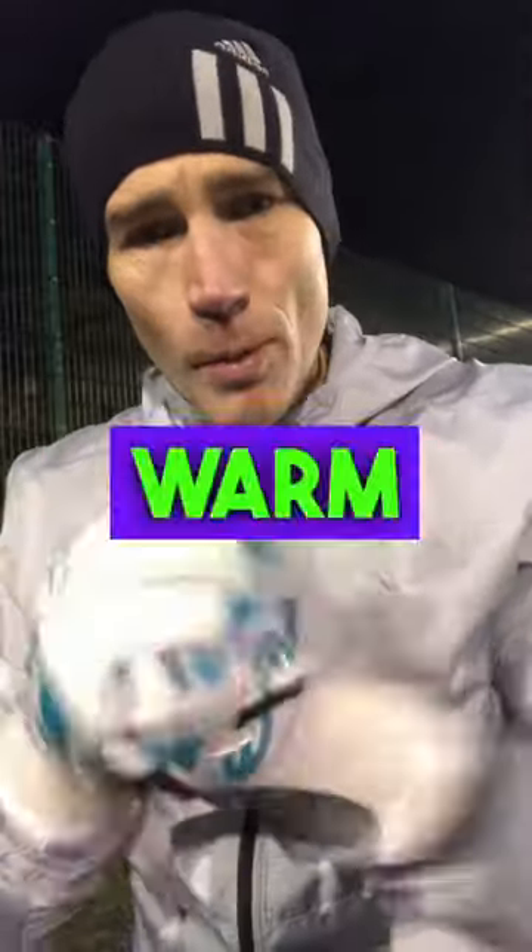Gloves are on. I'm a good boy, so I've washed them. They're actually damp and they're cold. Let's see if they warm up in a bit.